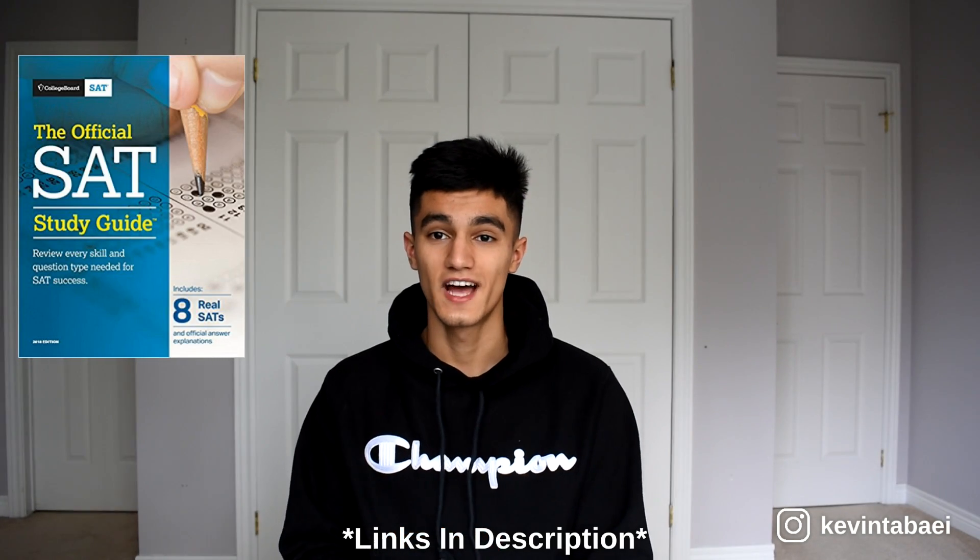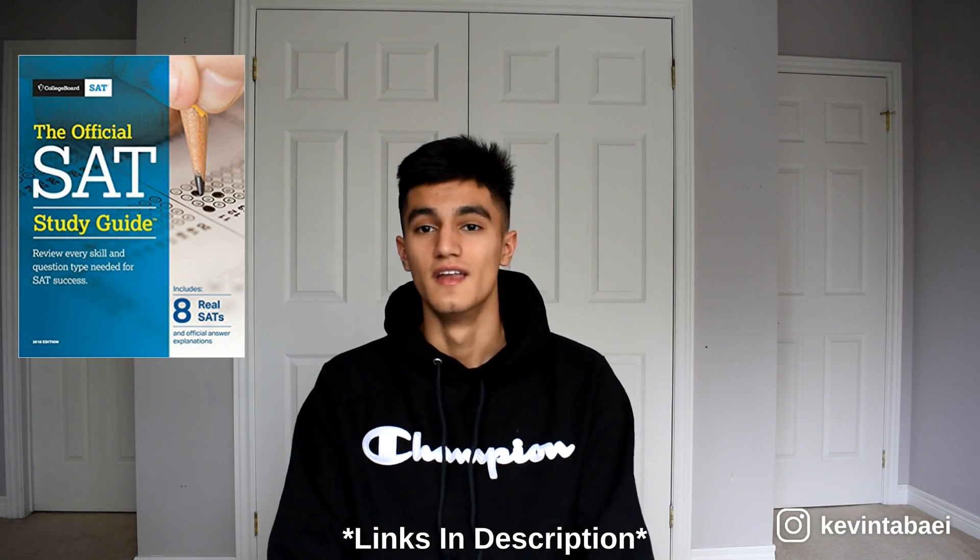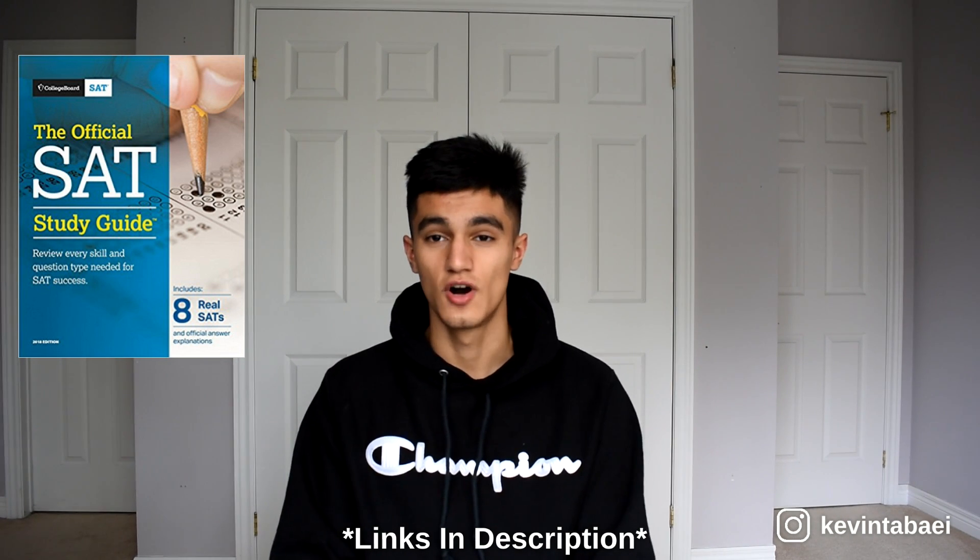What you want to do is get the Blue Book — I'll put a picture and a link in the description — which actually goes over the topics that are covered on the SAT. Then go on Khan Academy, which has lots of math practice specialized for the SAT and is completely free. Do the diagnostic test, see what you got wrong, and work on those concepts. This is your foundation before you start the real test prep.